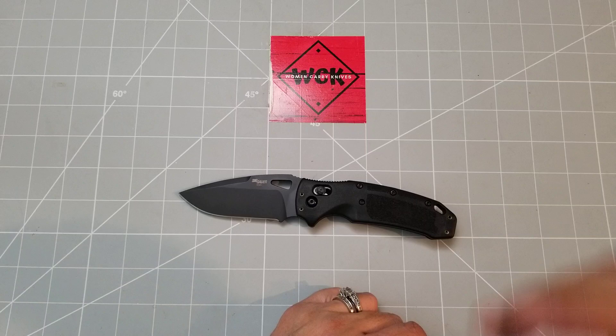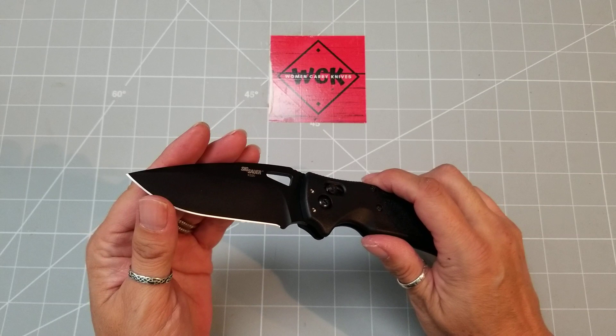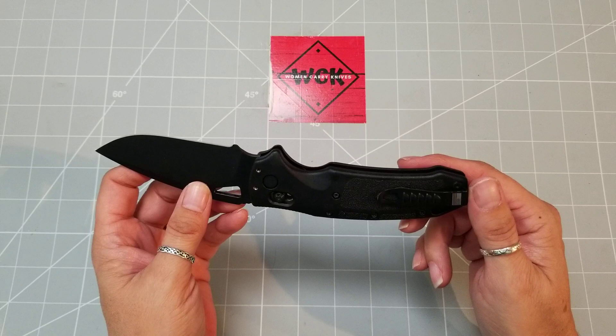This knife comes with an S30V drop point blade. This thing is so incredibly sharp — holy cow, it is just phenomenal. It's got such a great edge on it, and I almost chopped my finger off with it the other day, but that's okay. Good thing we have fingernails.